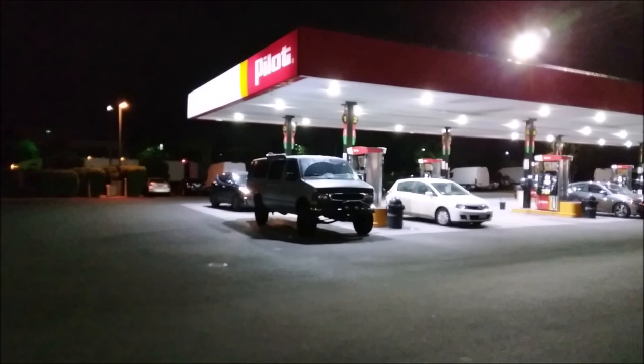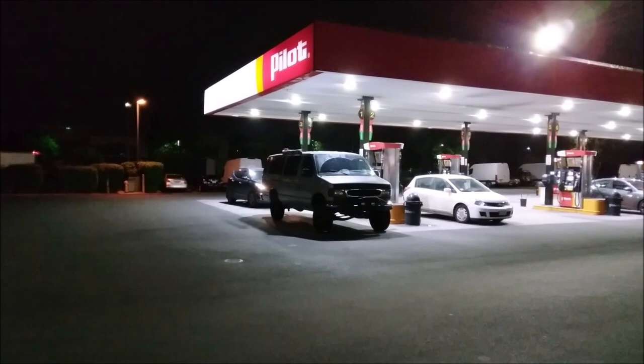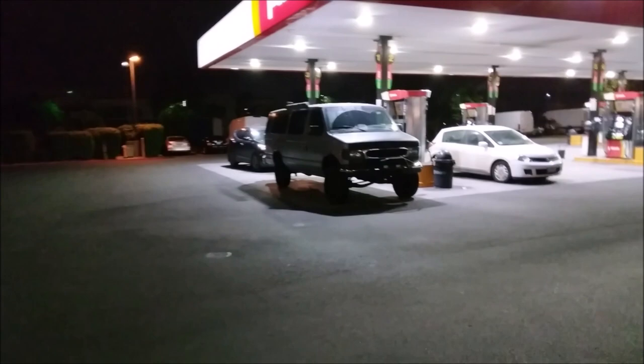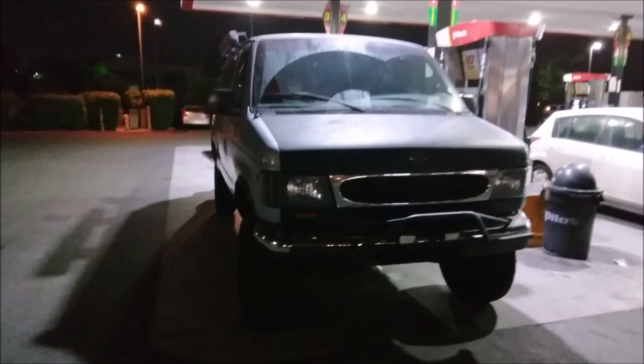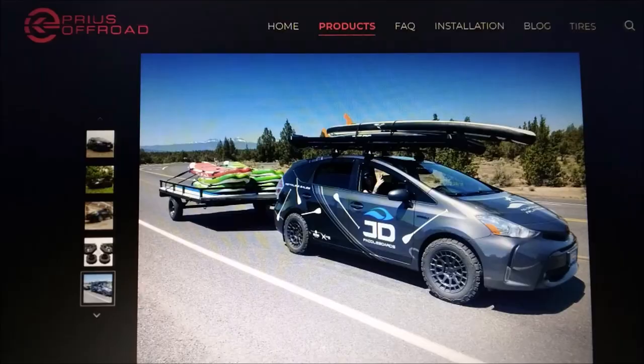I know Tacomas and Jeep Wranglers are really popular and there's a reason why so many people want them. But for me personally, I like it when people do things a little differently. I actually like seeing lifted Toyota Prius campers — I think that's pretty cool. And I'm all about the vans.